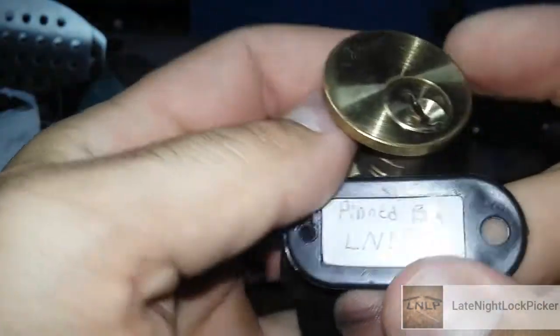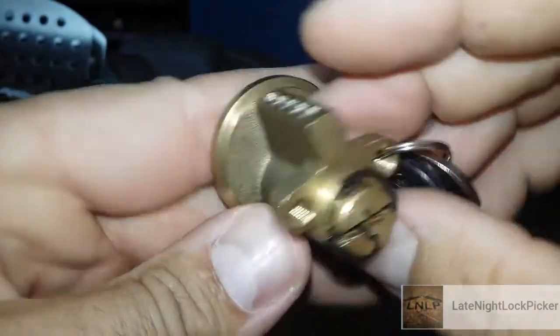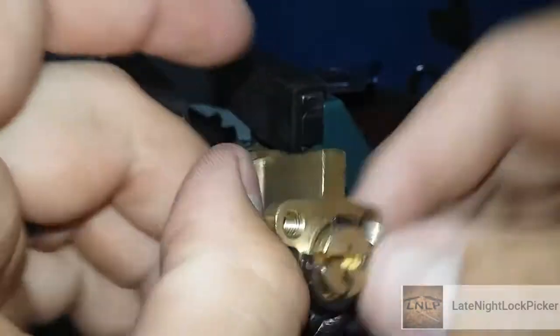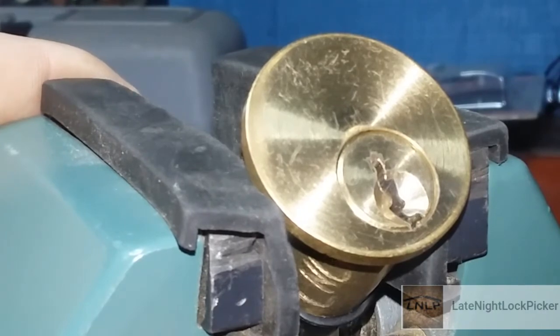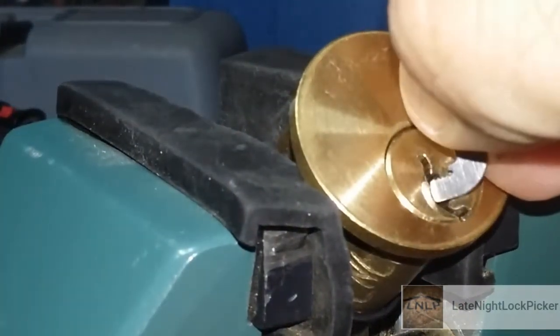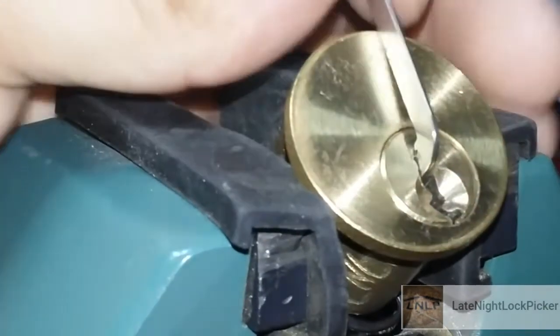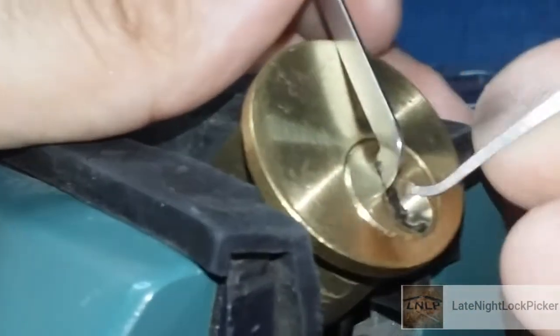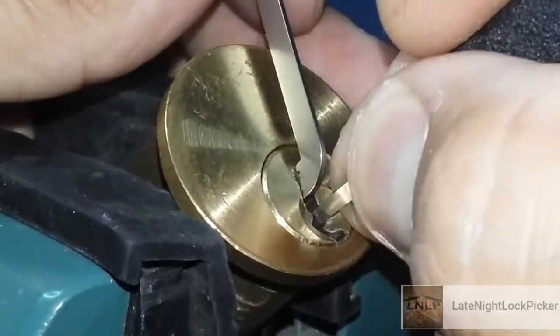Chris Ahrens here, trying to pick a lock by Late Night Lock Picker — no name on the lock, looks like a 5-pin. It was sent by JP McPinney. There's a lot of slack in the core. Let's see what the Late Night Lock Picker has got for me. Starting with a standard hook. All right, let's see what we got.